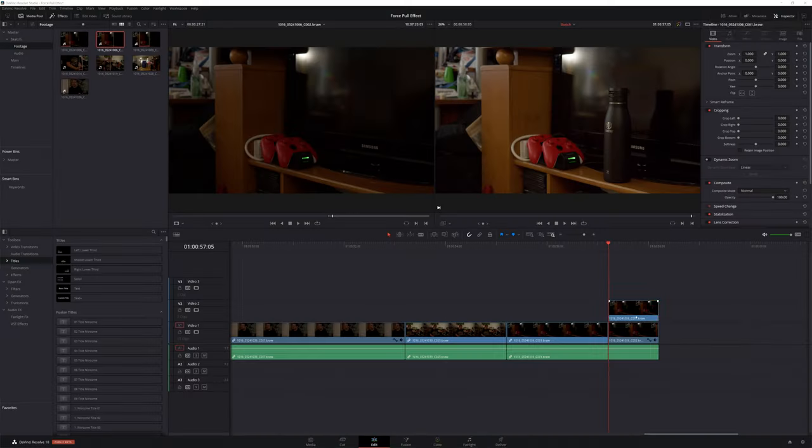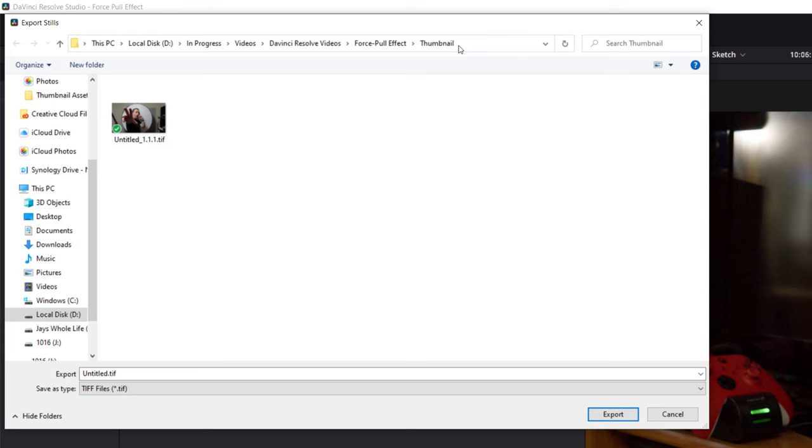Once I brought in the footage and cut my timeline together, it was time to create the effect. The first step was to remove the background from the shot of the bottle on the TV stand. The easiest way to do this is to turn that shot into a photo. Step one was to head to the color page, select the clip of the bottle on the TV stand, grab a still, and export that still as a TIF.